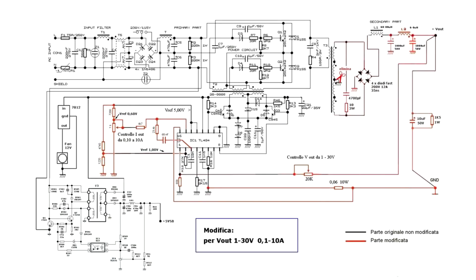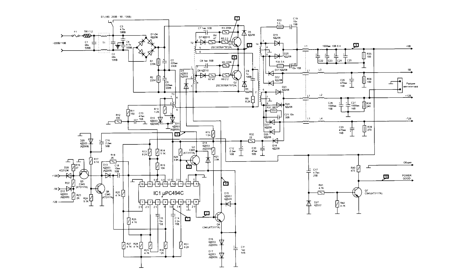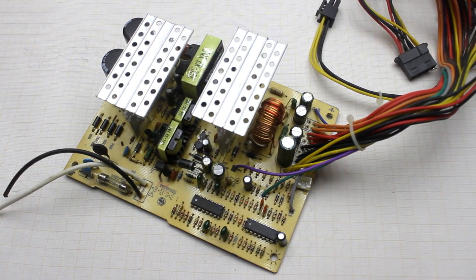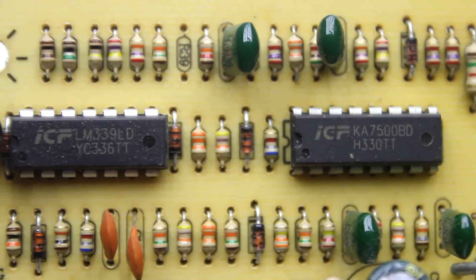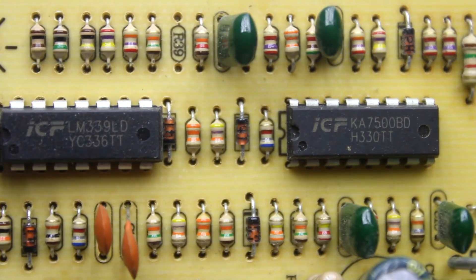The circuit according to which we will rework is rather popular and known as the circuit from the Italian. It is relevant for power supplies of ATX format based on TL494. Modern power supplies are built on a wide variety of PWM chips. The most common are power supplies based on the TL494 or its analog KA7500 and the comparator LM339.